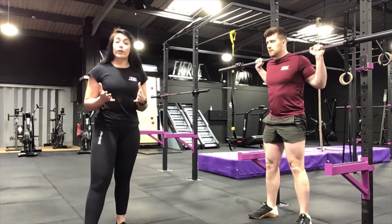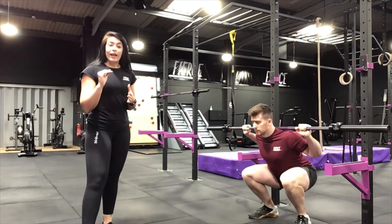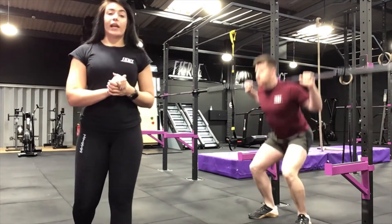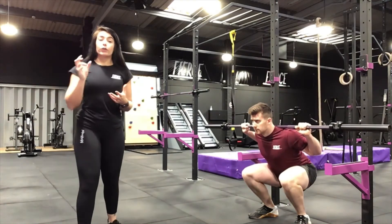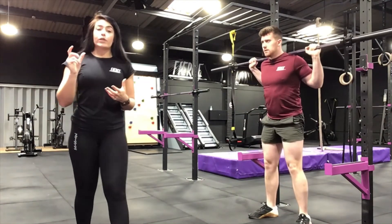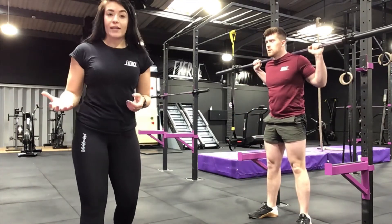From here we're going to look at pause squats. With pause squats, you're pausing at the bottom, controlling it, and then really focusing on controlling it back up. This will allow you to really focus on control of that movement, build up momentum, and work up to lifting a little bit more weight. We always recommend doing these exercises before adding more weight.